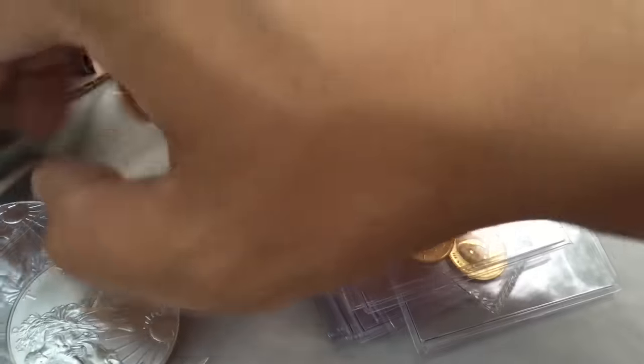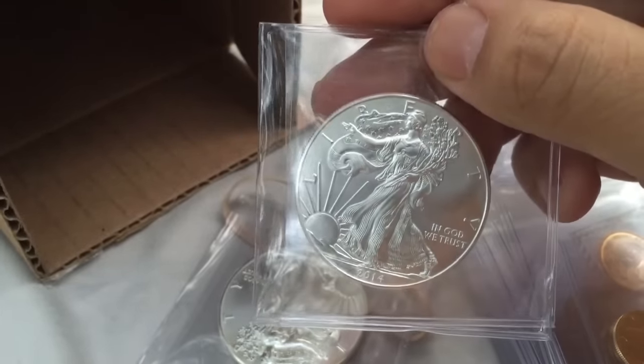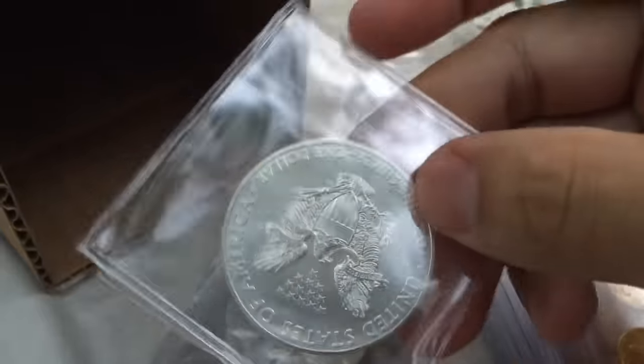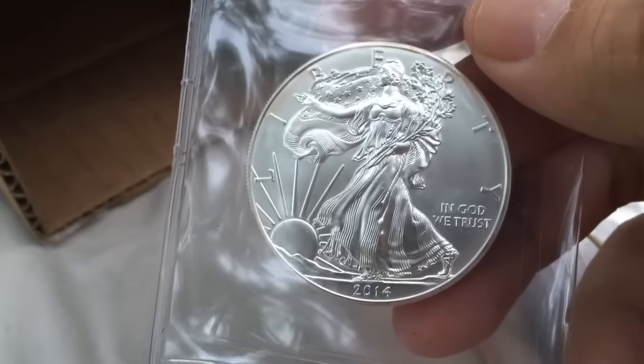And finally, we have a couple of silver eagles. These are a nice standard coin — beautiful. This one's 2014. Both are 2014s.